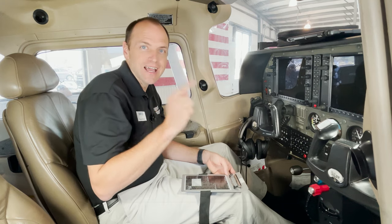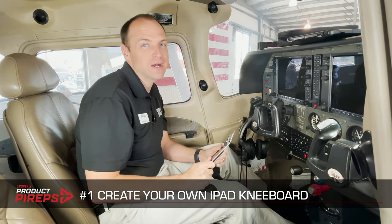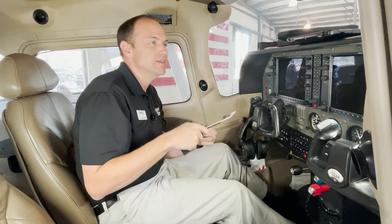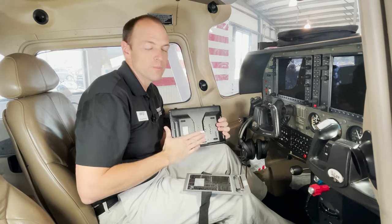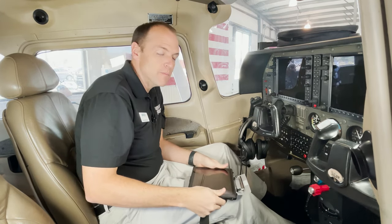The first one on my list is iPad kneeboards. An iPad-specific kneeboard can cost over $200, but this trusty old aluminum kneeboard that I use for charts costs less than $15. To adapt it to iPads, I use Velcro — I have a strip of Velcro on the board with the corresponding strip on the back of my nice thick iPad case, and now it attaches to my board.